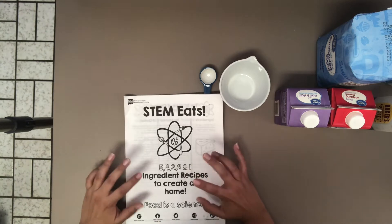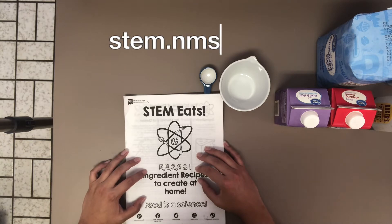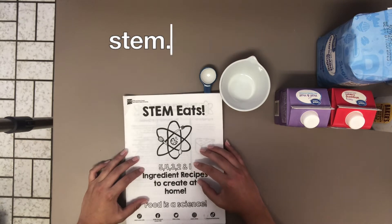Don't forget, you guys, you can find this cookbook for free download and free print at STEM.nmsu.edu. That's STEM.nmsu.edu.